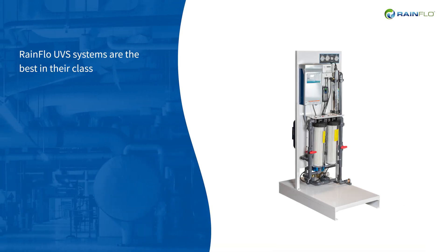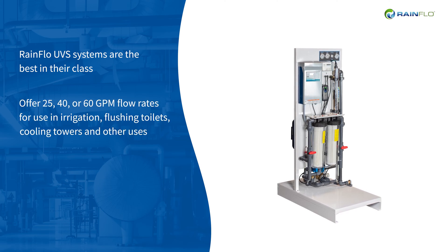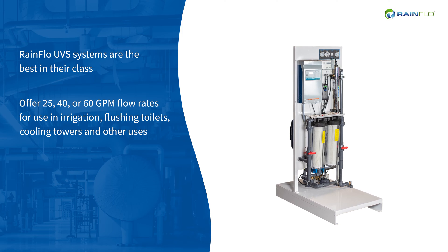Rainflow UVS systems are the best in their class and offer 25, 40, or 60 GPM flow rates for use in irrigation, flushing toilets, cooling towers, and other uses.